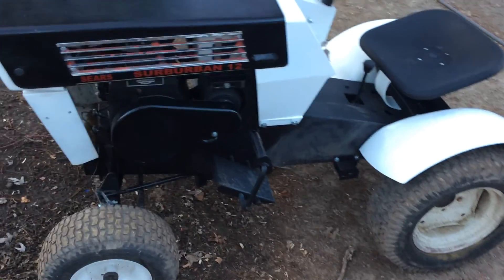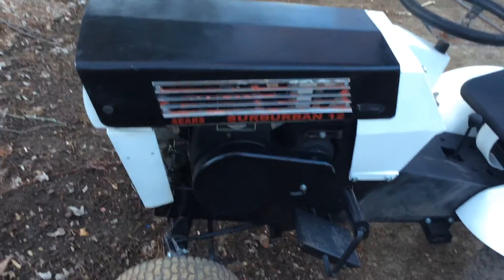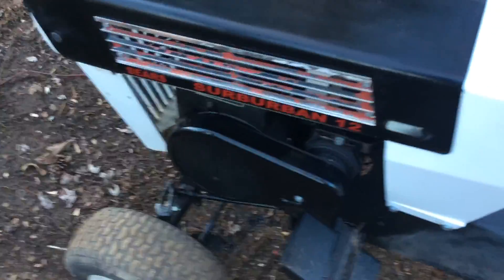Here's part two of the end of the swap. I had to order a kit for my starter and rebuild the bearings and brushes inside of it. Let you hear it all run. I got it tuned just right, sort of.